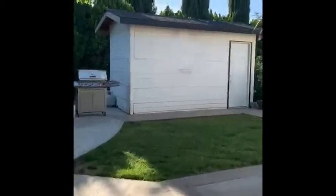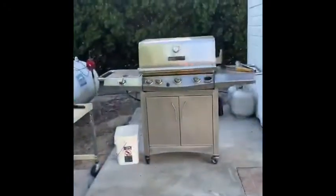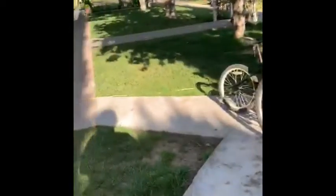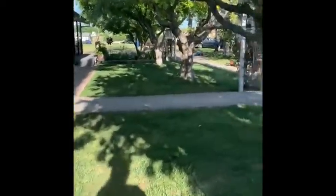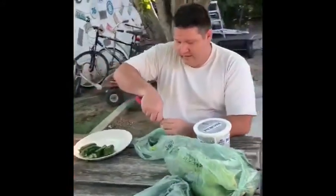It didn't take long until I found there was heat coming from this barbecue over here. I think I'll peek without getting caught. Oh yeah. It was some kind of chicken, and then I discovered Kenny sitting over here making dinner.